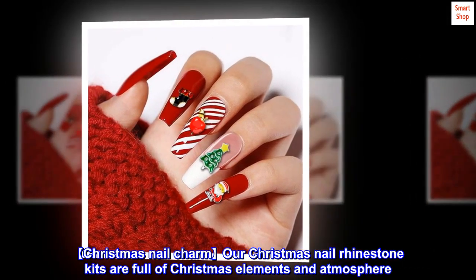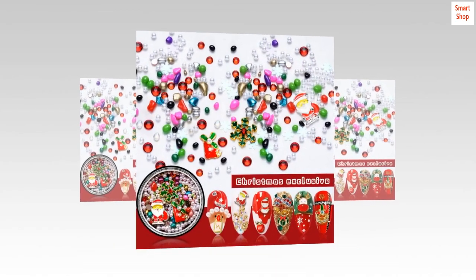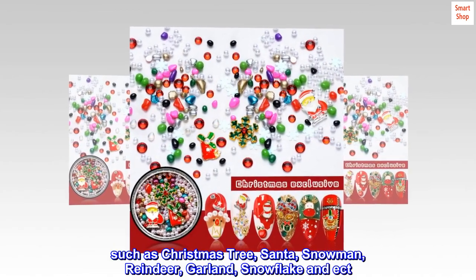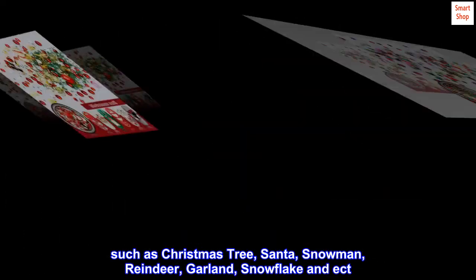Our Christmas Nail Rhinestone kits are full of Christmas elements and atmosphere, such as Christmas Tree, Santa, Snowman, Reindeer, Garland, Snowflake, and more.